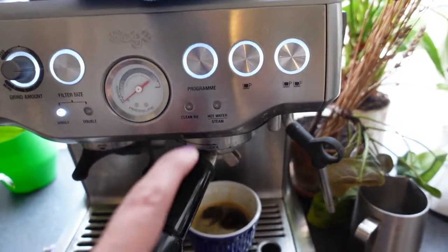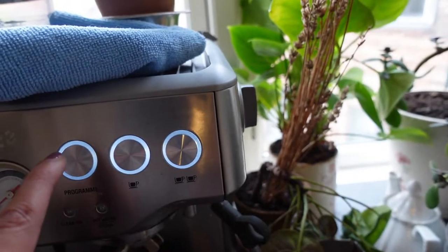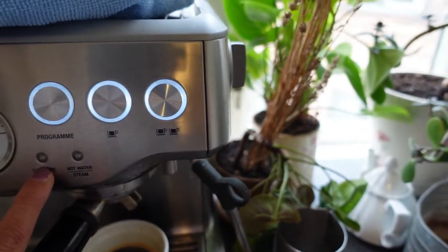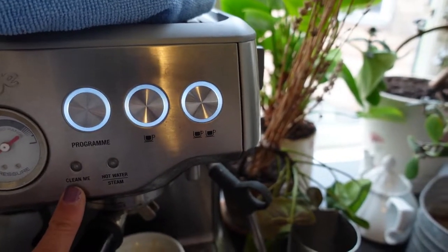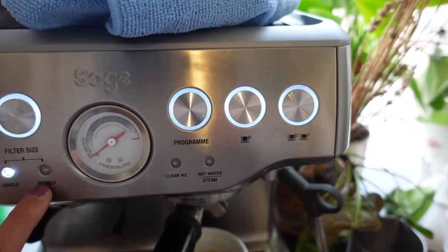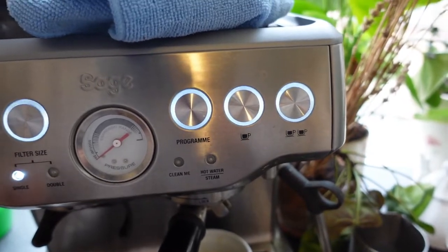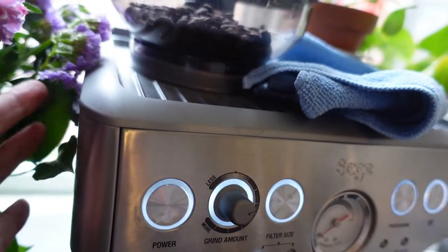Now, a bit about this machine: you have the single shot, the double shot, and you can program them. When it needs to be cleaned, it blinks right over here — 'clean me'. When you grind, you have single and double — I always use single shots — and it has a little meter here for how much you want to grind.